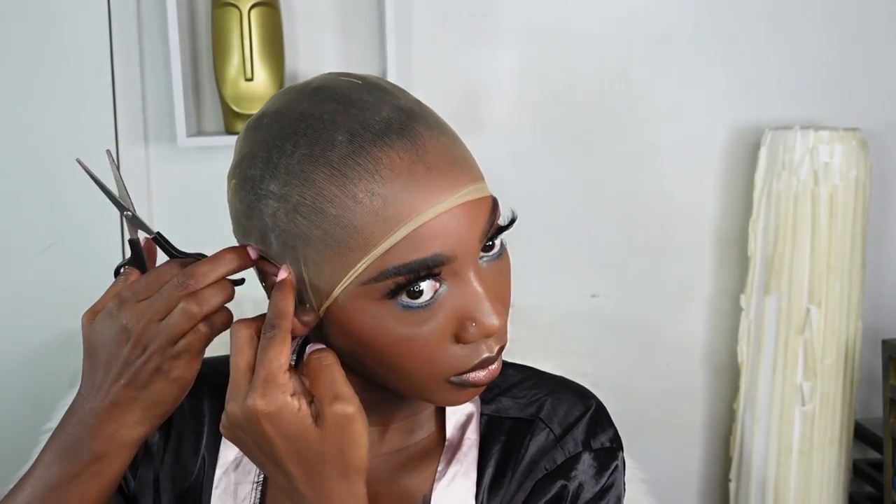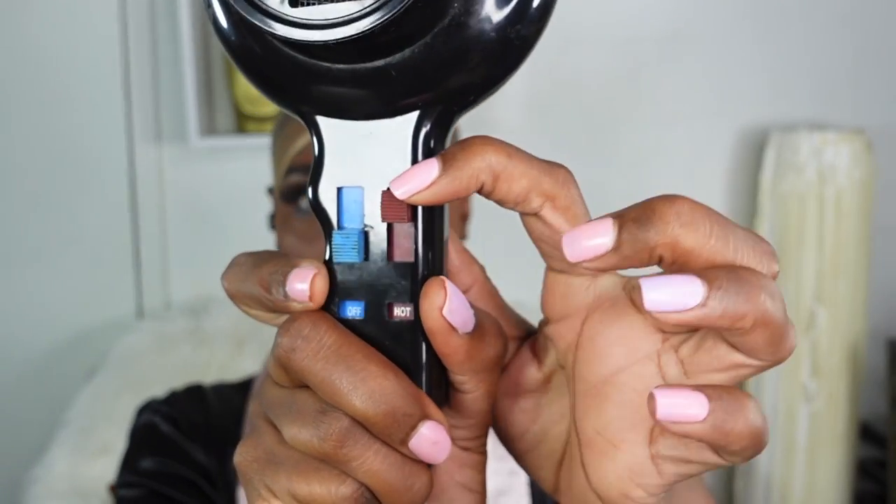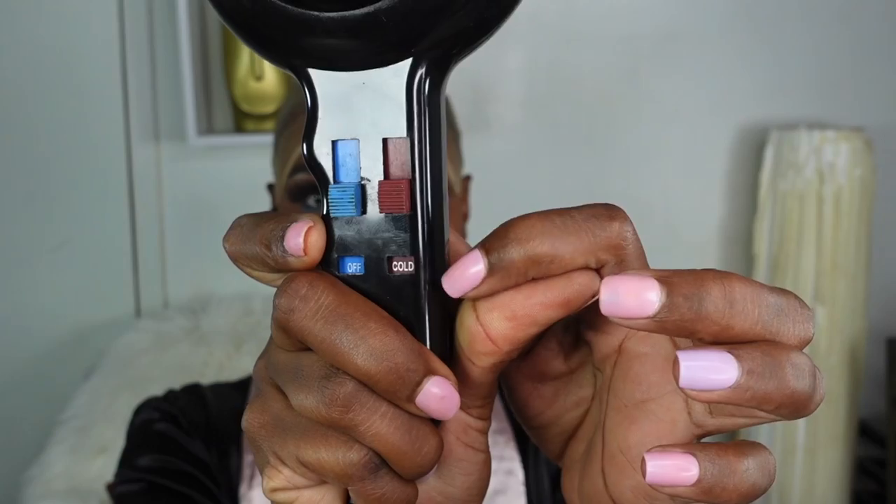Today I'll be doing the bald cap method, which gives the illusion of no lace. I'm going to apply that over my ear and snip away to free the ear on each side. Then I'm going to apply my Got2b spray adhesive. I find that this one works well. I'll apply it twice, use my blow dryer on the cool setting to get it dried all the way through, and repeat this process two more times.